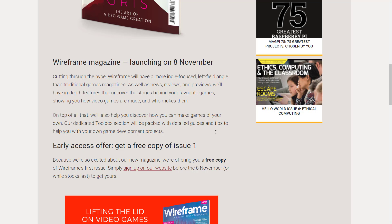Cutting through the hype, Wireframe will have a more indie-focused, left-field angle than traditional game magazines, as well as news, reviews, and previews. They'll also have in-depth features that uncover the stories behind your favorite games, showing you how video games are made and who makes them. On top of that, their dedicated toolbox section will be packed with detailed guides and tips to help you with your own game development projects. In some ways, they're going to be a magazine form of what I try to offer here on Game From Scratch, and I think that's actually kind of pretty cool.